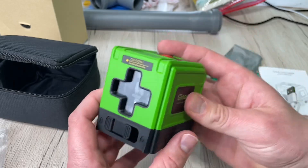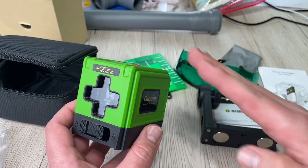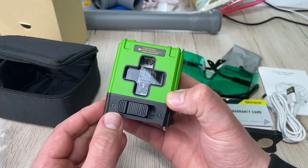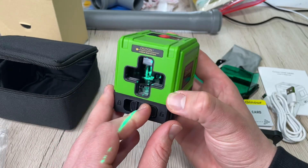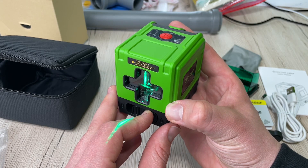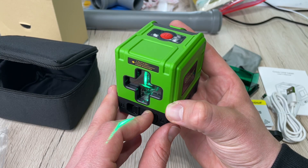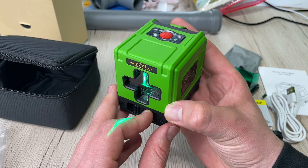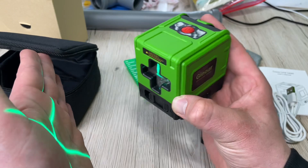There are three operating modes: manual mode in the locked state — press the top red button once; automatic self-leveling mode in the unlocked state — short press the red button; and pulse mode in the unlocked state — long press the red button for two to three seconds, which changes the light intensity.